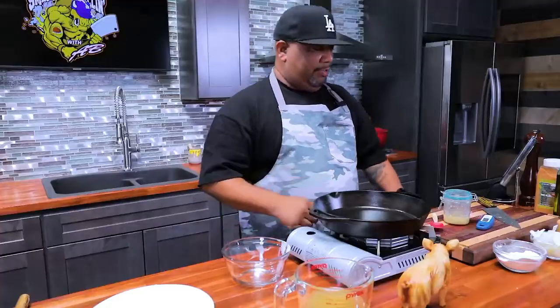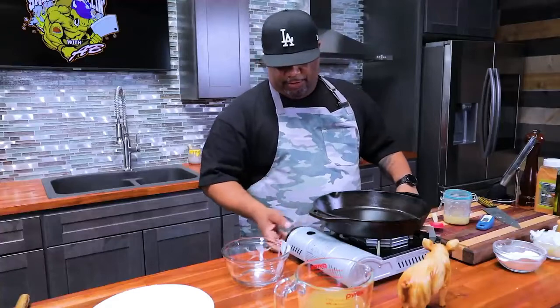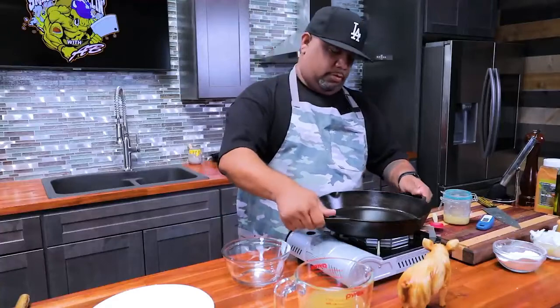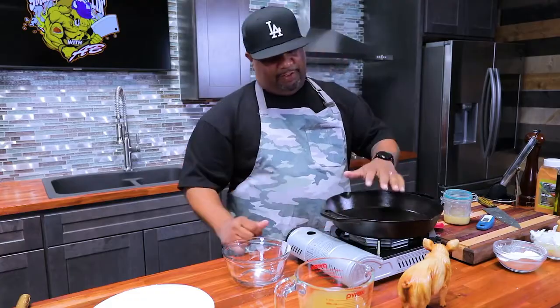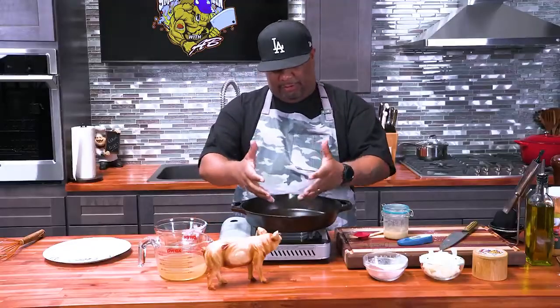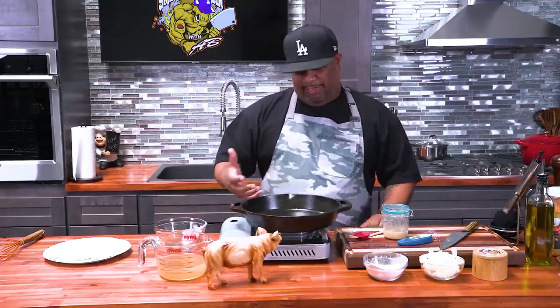I'm going to be doing them in the cast iron skillet. I just like the way the cast iron fries everything. I've already set my flame — it's probably like a medium flame. I just want to get the heat to distribute throughout the cast iron. Here's a pro tip: you can always take your cast iron, stick it inside your oven, and let it get an even head start. That way, when it comes time to cook, you can just put it down and get right to it. I can see right now I'm starting to get just a little bit of smoke.